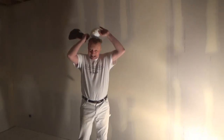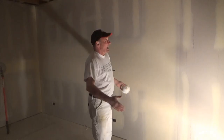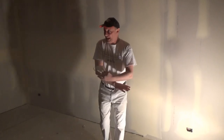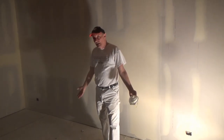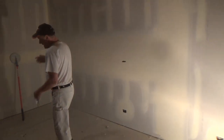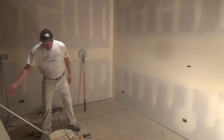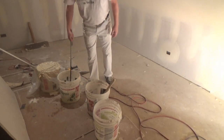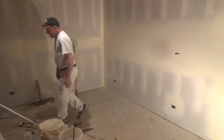I can go ahead and grab mud and knives and skim this entire wall out, but if I have to do level 5 on all of this drywall, that's going to take me forever. So this is how I was taught: if you don't have dirty mud — and this is pretty clean mud — make it dirty.